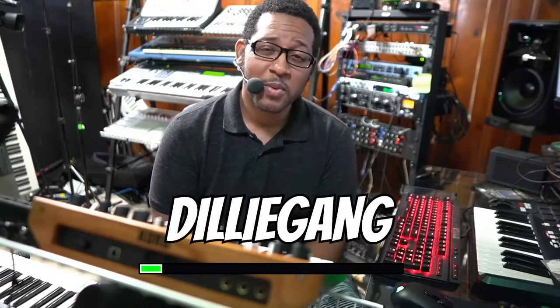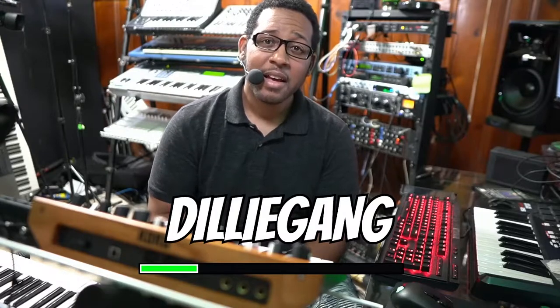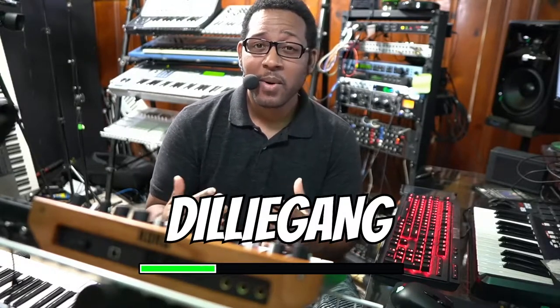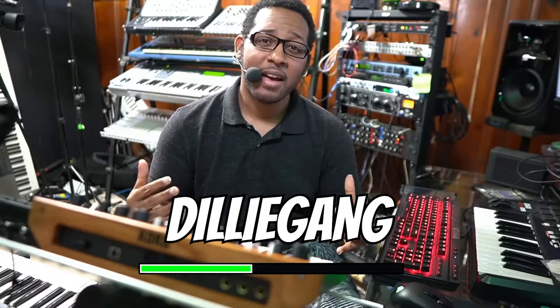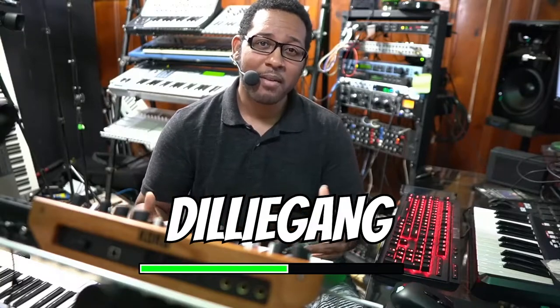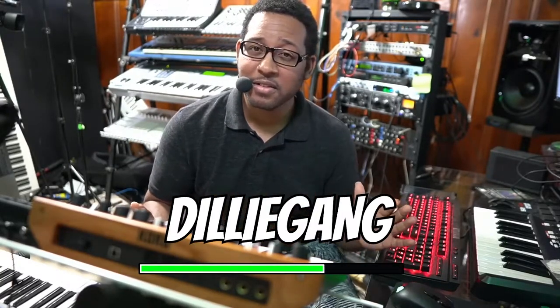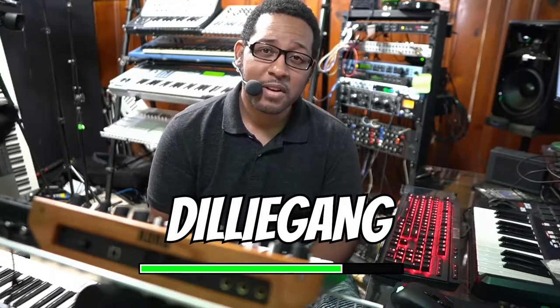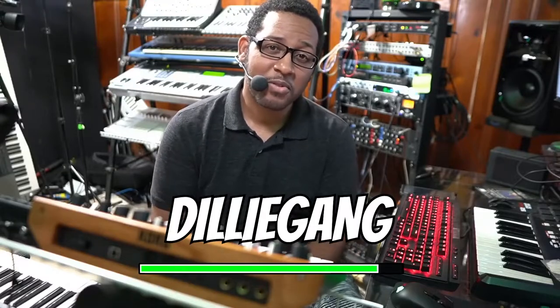Hey, what's up. Before we get started with this video, I just want to let you know to follow and subscribe to my new YouTube channel, Dilly Gang. What's going on with this channel — if you're watching this video it's probably on the Dilly OTGK YouTube channel, and for whatever reason YouTube doesn't really circulate too many videos on this channel. People are having a hard time finding it and this channel doesn't give out any notifications whatsoever, so please subscribe to my new YouTube channel, Dilly Gang.